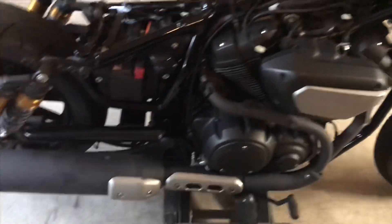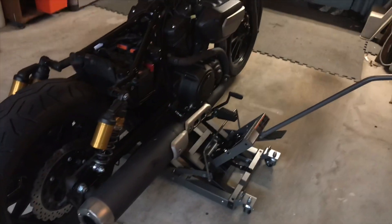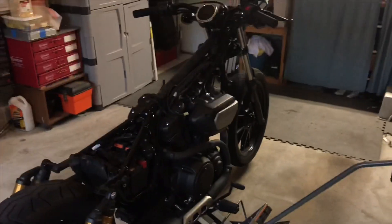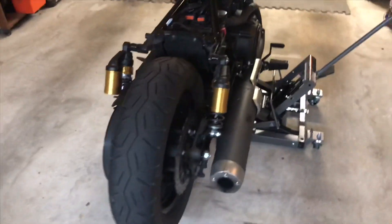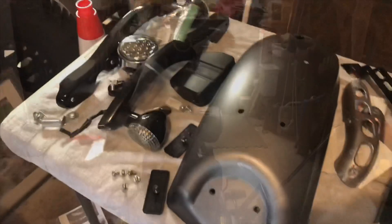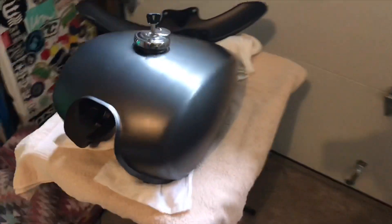We're doing a two-to-one exhaust, advanced by Dean Speed Customs out of Arizona. I got a bunch of pieces off. Here's the fender — it's getting painted. Here's the tank. First thing to do is take those stickers off and clean that up a little bit.